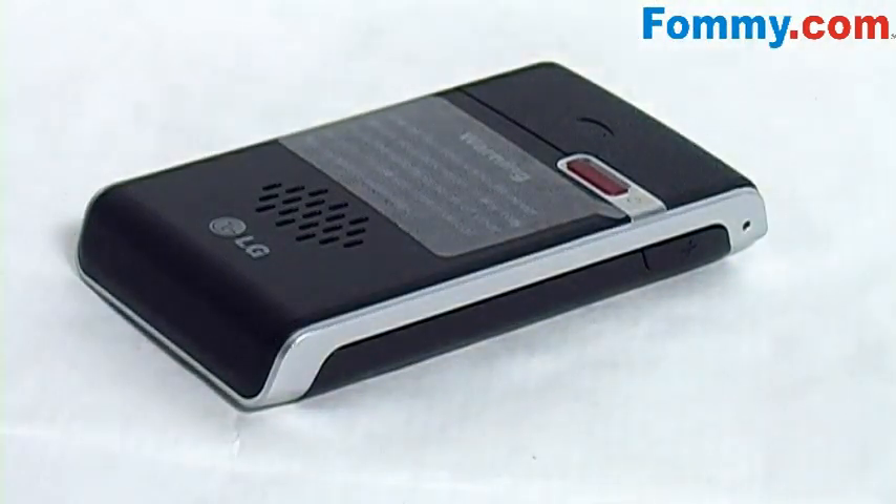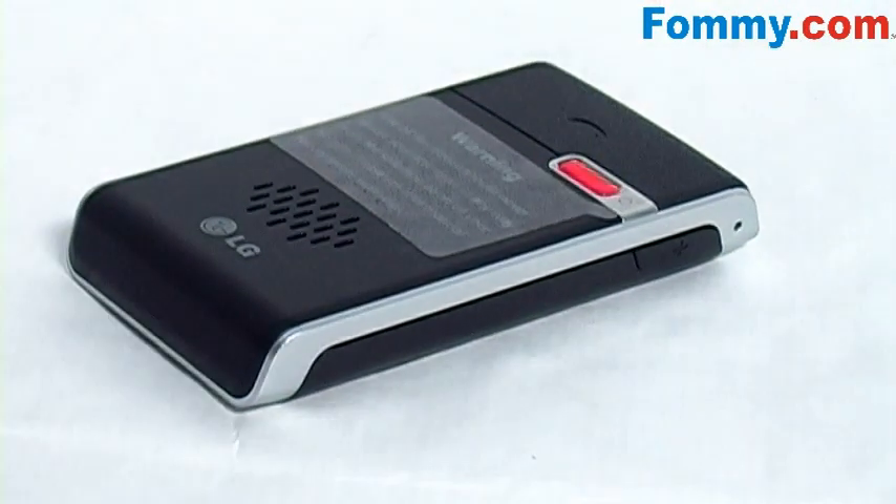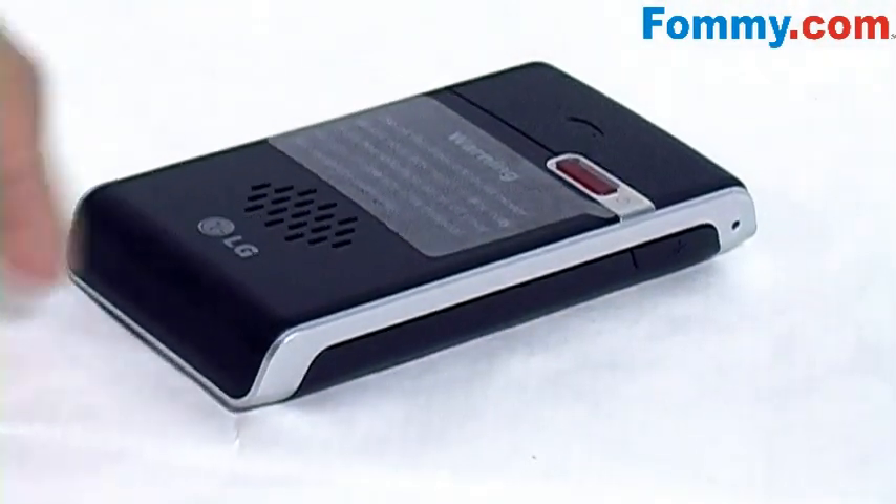Up top you have your microphone, below that is your volume up button, power button here, as well as your LED light, multi-function button here, and your speaker here.